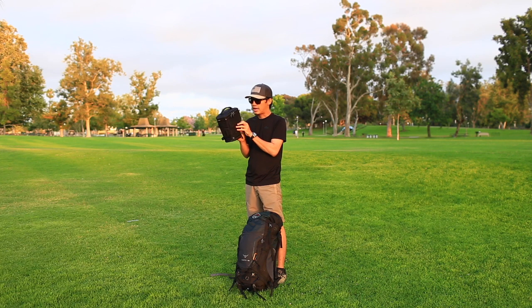And on the back of the camera bag, it has the modular attachment system. This can help you to attach to your hip belt.